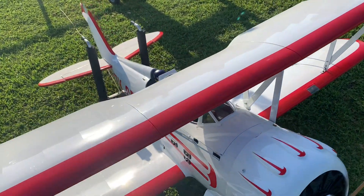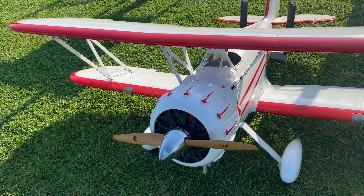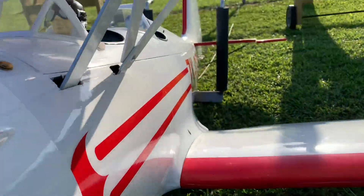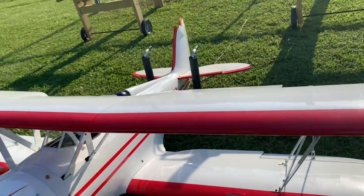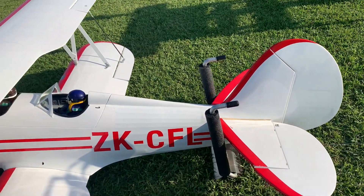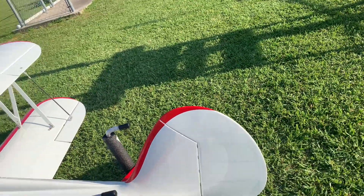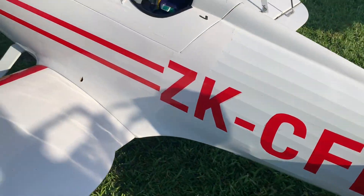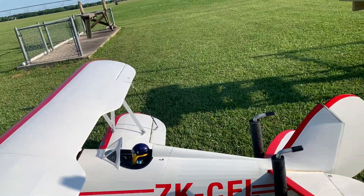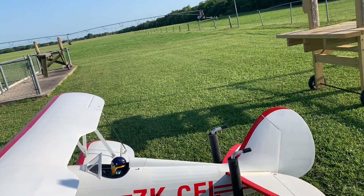Doing a range check. That's F4. Checking all the surfaces, making sure that everything is good. At the top you only have to go about 20 feet away. Left rudder again — left, left, left, left straight, left, down, up.